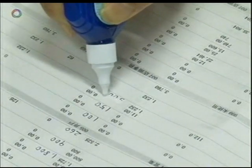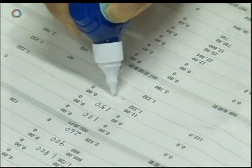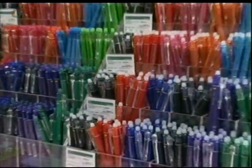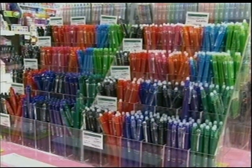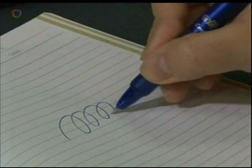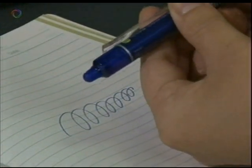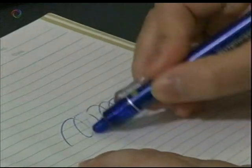Until now, correcting fluid was the only way to erase ballpoint pen writing. That's all changed thanks to a brand new technology. With this ballpoint pen, you can erase the ink simply by using heat generated by friction.